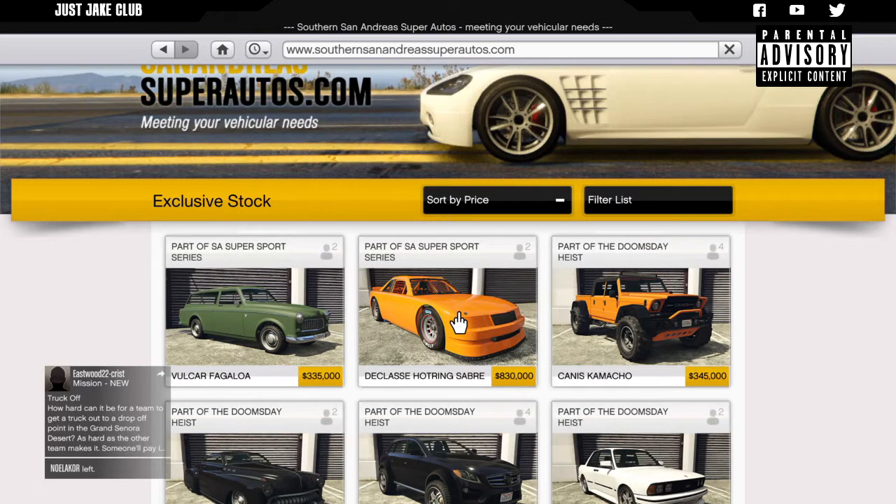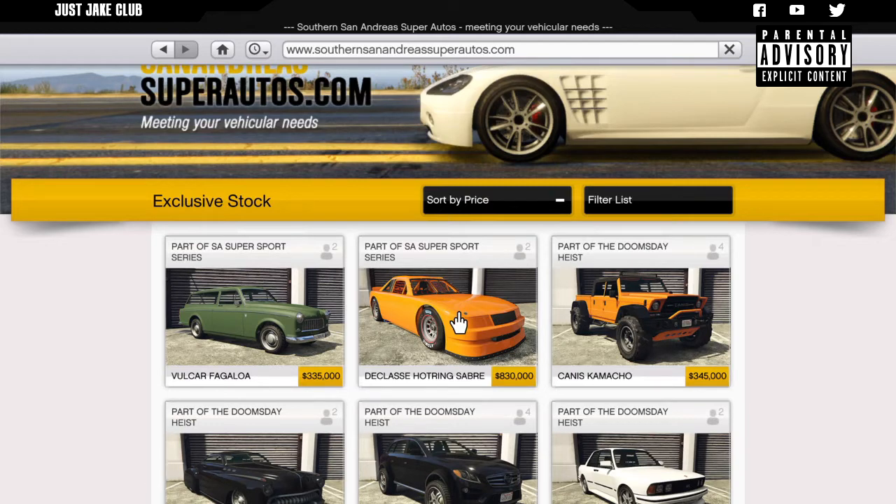What's going on YouTube, just Jack here and welcome back to my channel for another GTA Online video. In today's video we're going to be customizing and reviewing the brand new De-Class A Hot Ring Sabre, which was just released with the SA Super Sport Series DLC. This car actually looks really really cool.